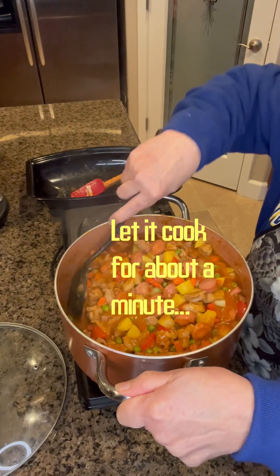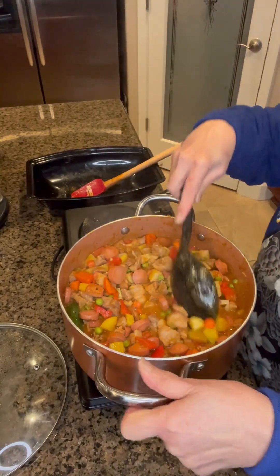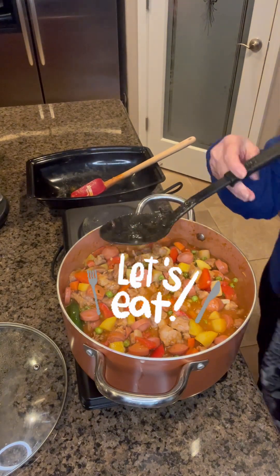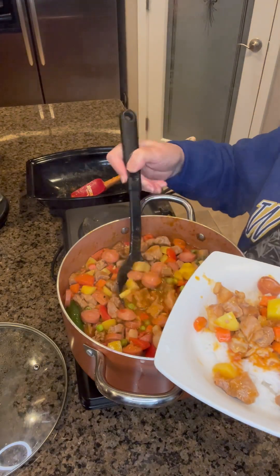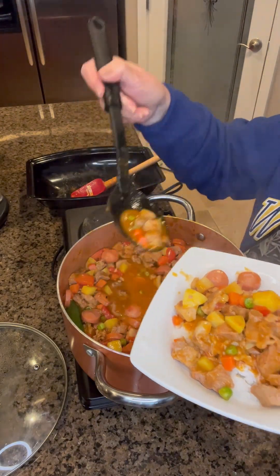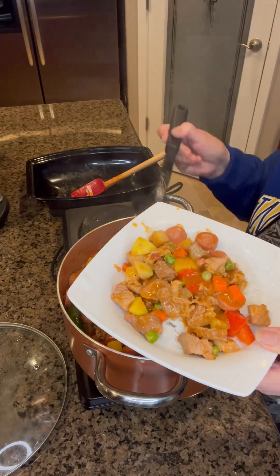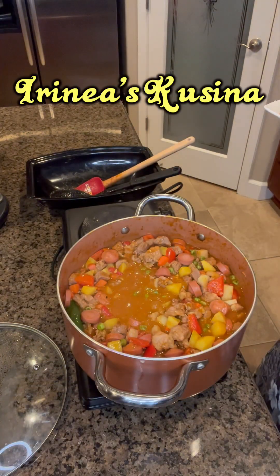Give this a little stir and let it boil for another 5 minutes to cook these ingredients, and we're ready to serve. You can also add some raisins to this, but my husband doesn't really like raisins, so I leave it like this and reserve some for him without the raisins, then add the raisins later.